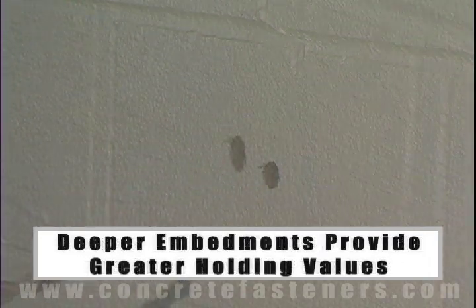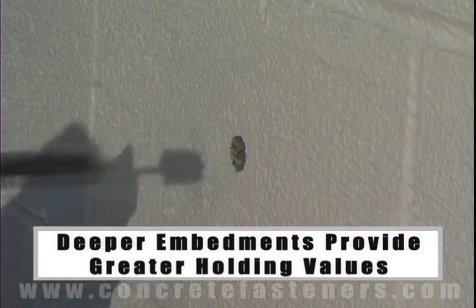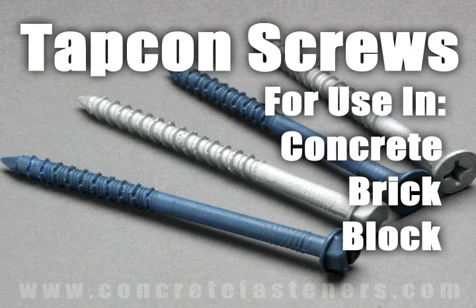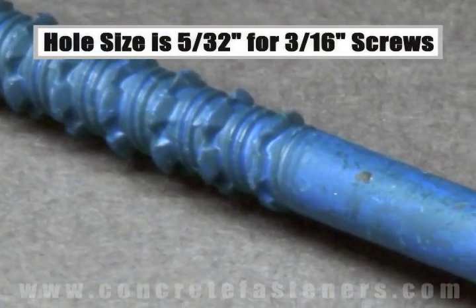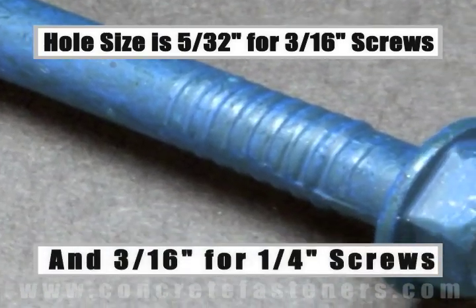The deeper the embedment of the anchor in the base material, the better the holding values. TAPCON screws are designed for use in concrete, brick, or block base material. The size of the hole to be drilled is 5/32 inch for a 3/16 inch diameter screw, and 3/16 inch for a quarter inch diameter screw.